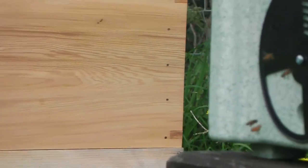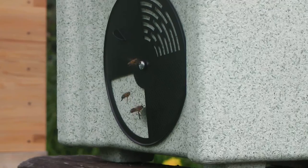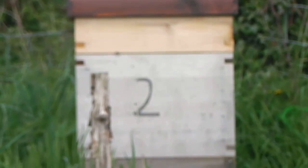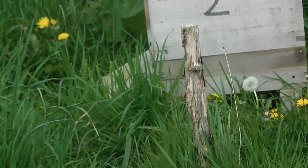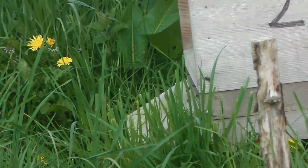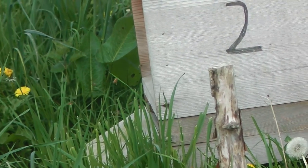So they look really healthy, don't they? There's that nuke again. Looks like plenty of bees. There's a lot of bees around here, and plenty of bees going in and out of there as well.